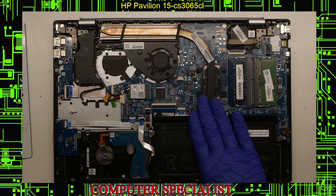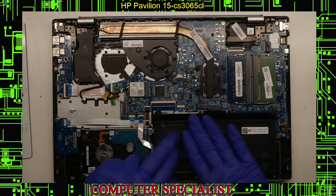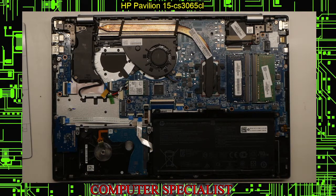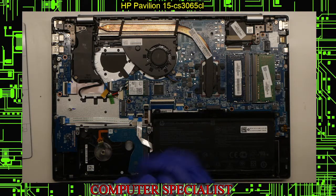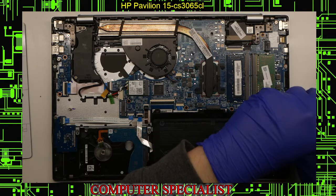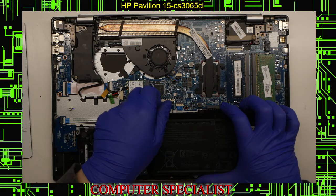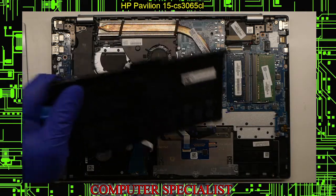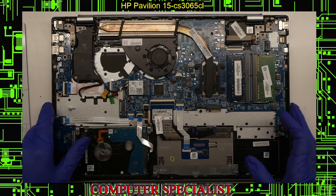The first thing you want to do when working on pretty much any laptop is unplug the battery. This is one where it's not on a cable — it's just pressed in. You're going to need to take out four screws — these silver screws here. We'll lift the battery out. That's always a good idea to make sure power is disconnected from the motherboard, so if you're messing around, you don't accidentally short anything out. If you were replacing the battery, you could just throw in a new one and screw it back in.